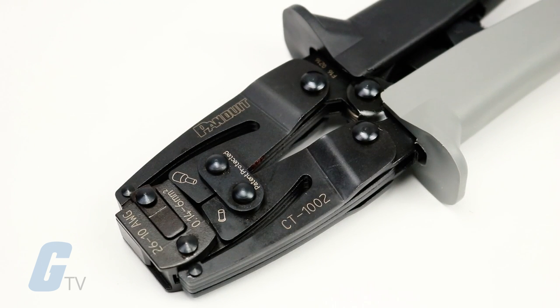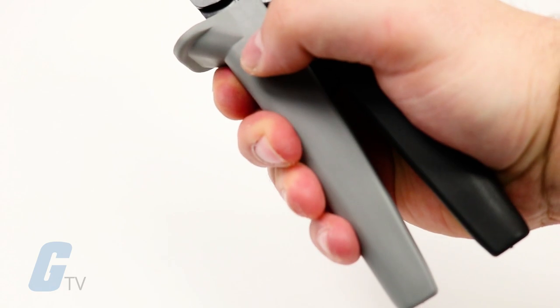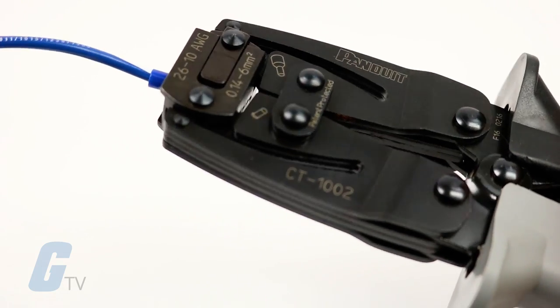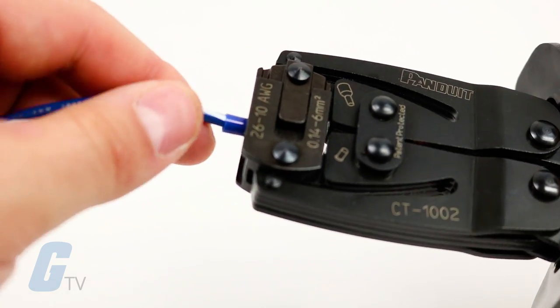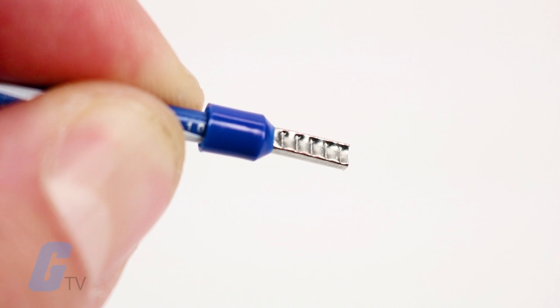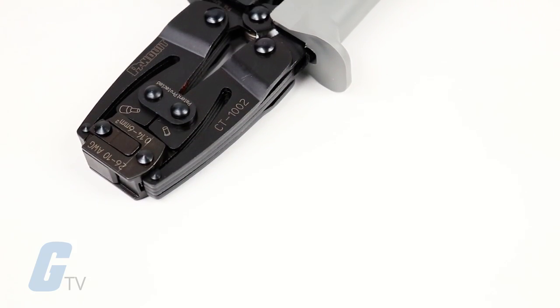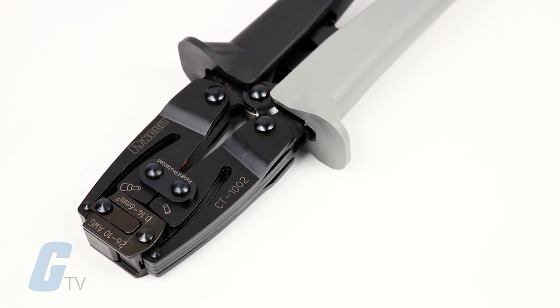The Panduit CT1002 controlled cycle crimping tool features a full cycle ratchet mechanism and a trapezoidal crimp profile suitable for use with terminal blocks. It is compatible with AWG conductors 26 to 10 and matching insulated and non-insulated ferrules.